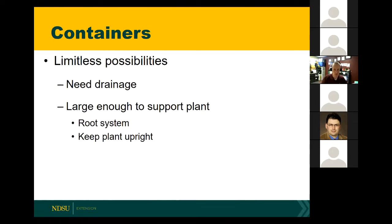We're going to jump right into containers. When you think about containers for seed starting, you have limitless possibilities — the only thing that's going to limit your selection is one's imagination. Two things to keep in mind: they need drainage. The container you select may not have drainage to start with, but you can always add that. You want water to drain out and have the ability to get rid of that excess water. The other thing is that you want it to be large enough to support whatever plant you're growing, with enough room for the root system.